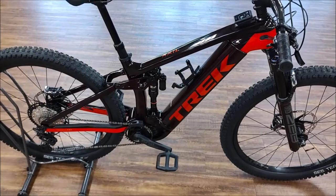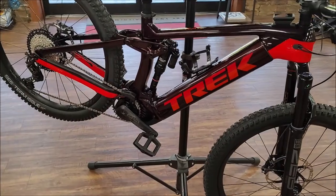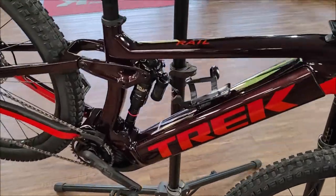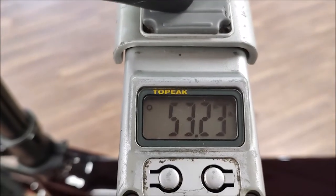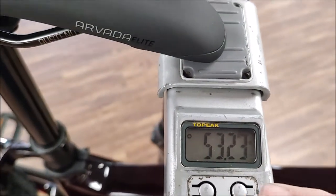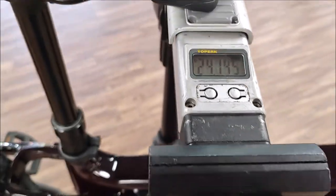There's the overview on the bike. And this wouldn't be Calitron's Corner without putting it on a scale — this Rail is coming in at 53.23 pounds or 24.145 kilograms.